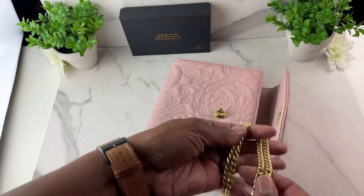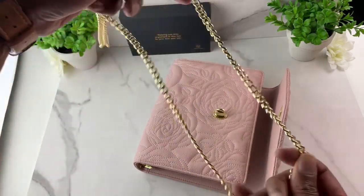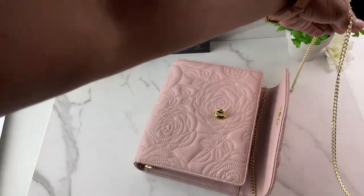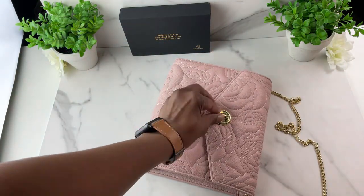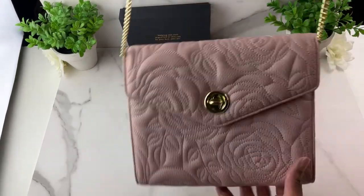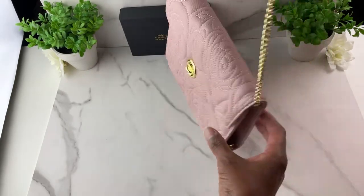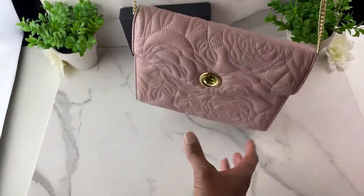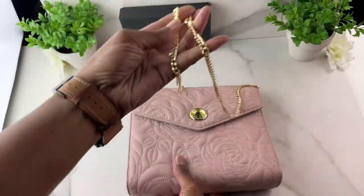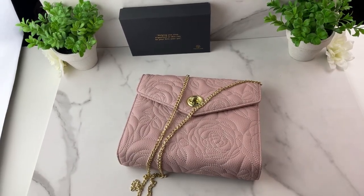While supplies last, I am including for free a chain. If you want to wear your planner — say you're going into a business meeting and your hands are full — you can put your planner on the chain and throw it across your shoulder. It's an option you don't have to use, and some people like to use their planners as wallets, especially the smaller ones.